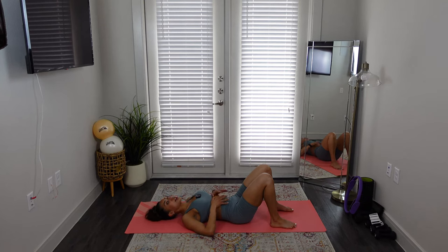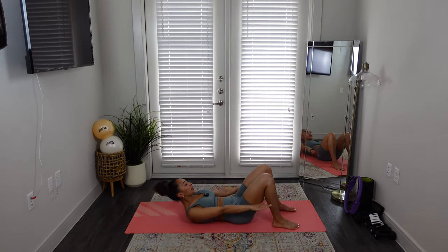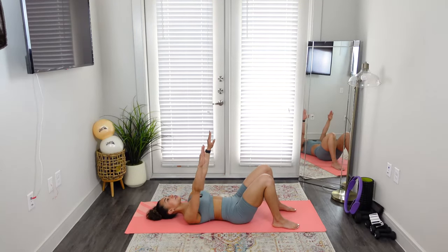Exhale. You want to keep those knitted abs. Bring your arms up and plug your arms into your back. Inhale. Exhale. Arms down. Nod your chin to your chest — chest lift — and lower back down. Do that a few more times. Use your stomach, not your neck.